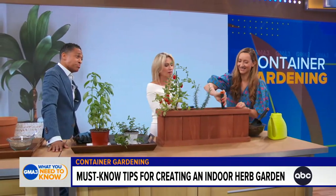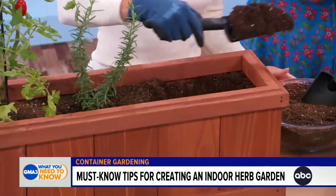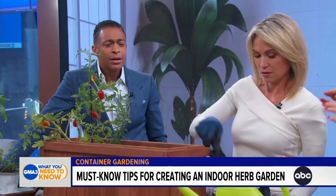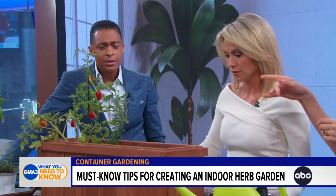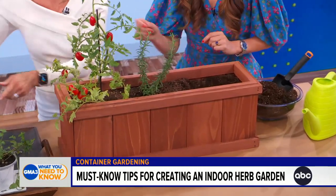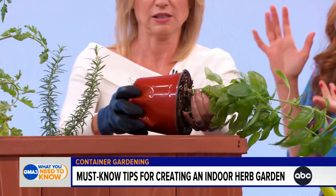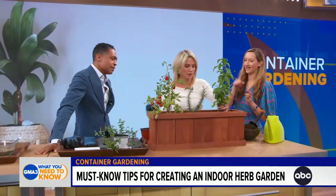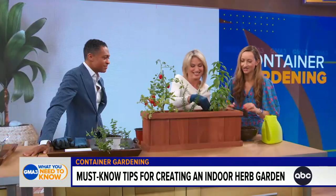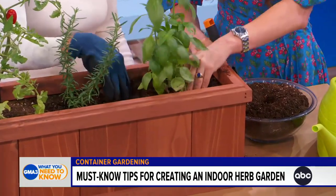Now dig a nice-sized hole, leaving enough space for your plant. Remove the plant from its pot — it should come out pretty easily. If you need to, run a butter knife around the edge. Then place the plant in and add a little more potting mixture to make it nice and comfy. You want your plant to feel at home.